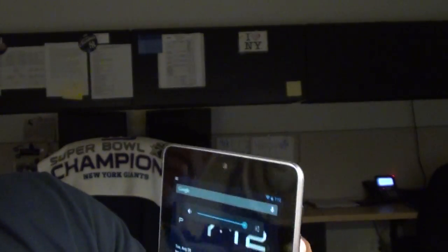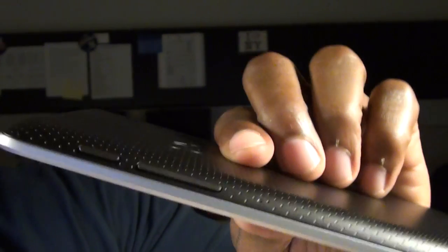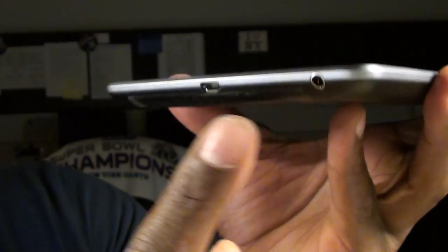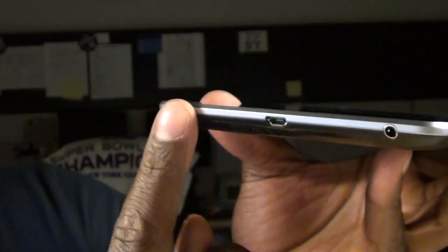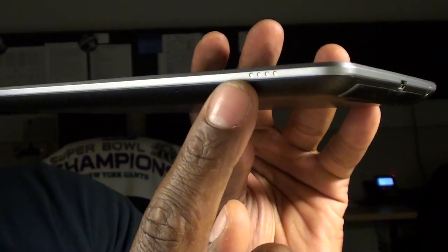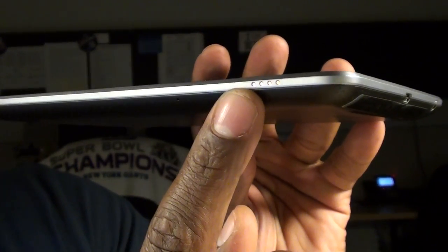Let's take a look around the device. On the top, you've got nothing. On the right side, you've got the power on/off and the volume up and down — just the power and the volume. On the bottom, you've got a 3.5mm headphone jack and the micro USB port. On the left side, you've got the power pins so you can plug it into a docking station.